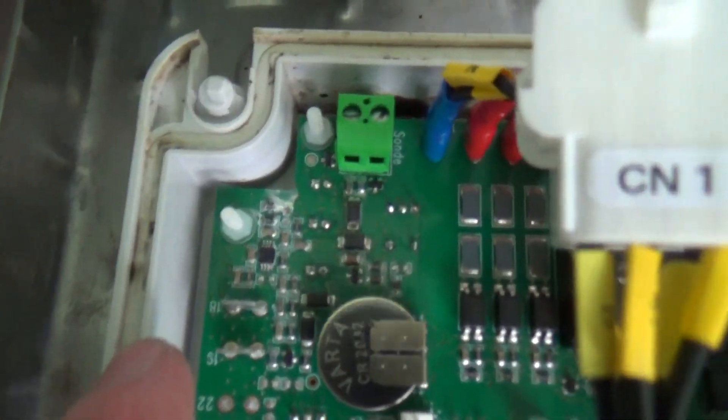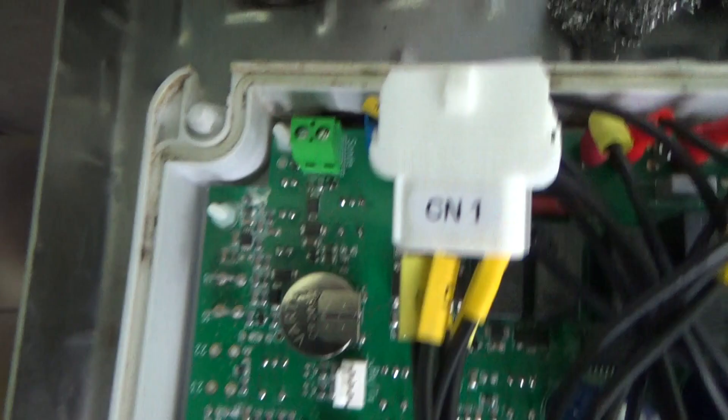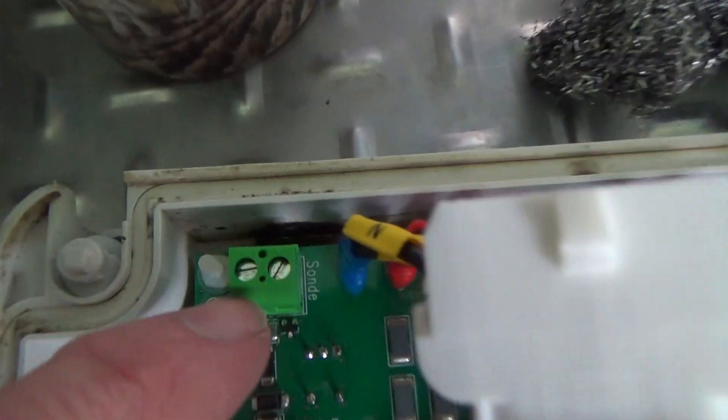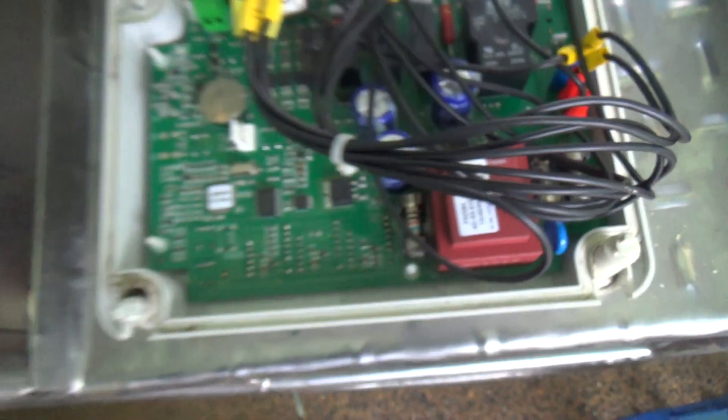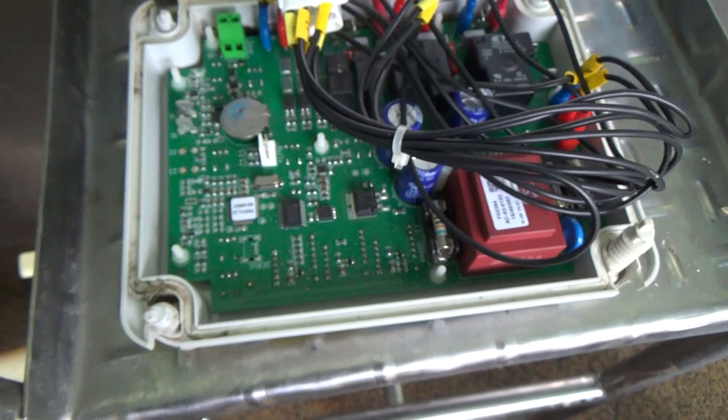You can see the water damage on the board there — we've got some sort of dark residue. I've had them before where they've got mould and fungus growing in there. It kind of shorts everything out.